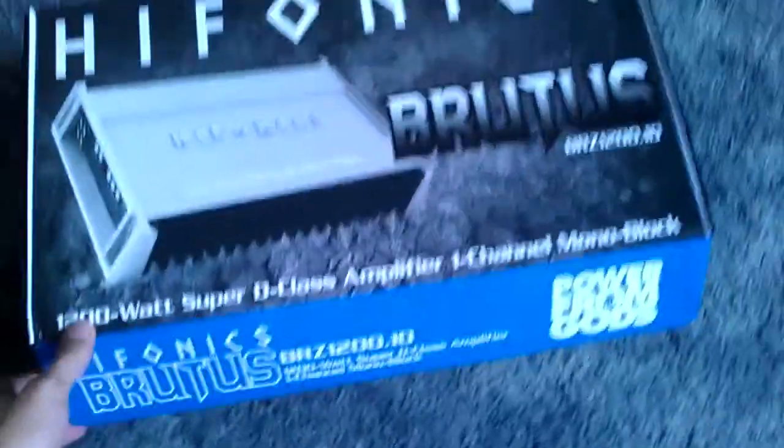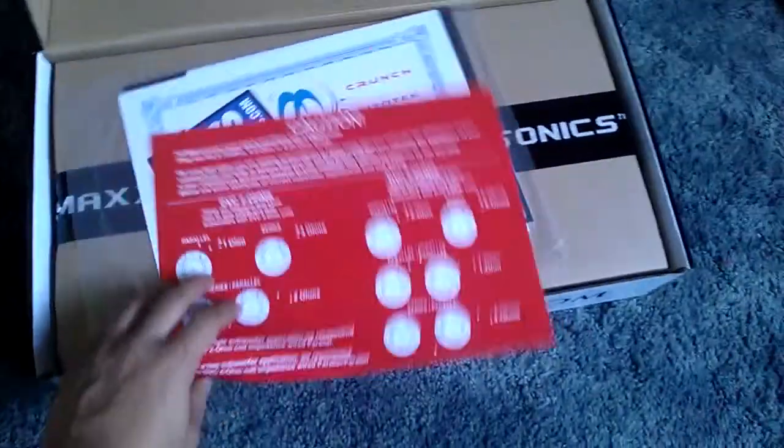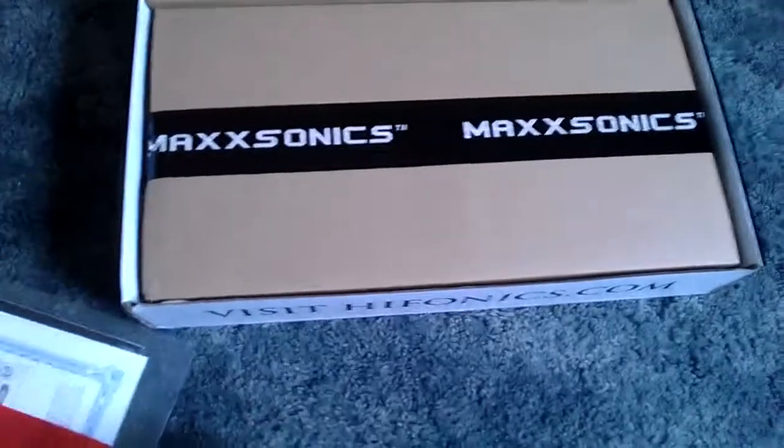But here it is basically. It came in pretty fast — it took like two days shipping. It was only coming from Northern Cal.